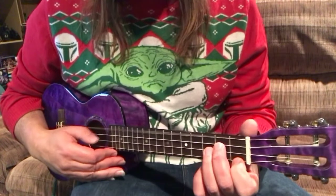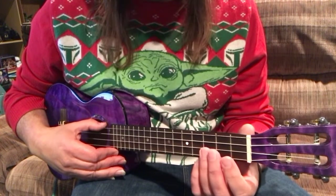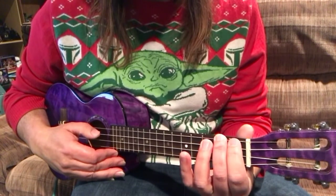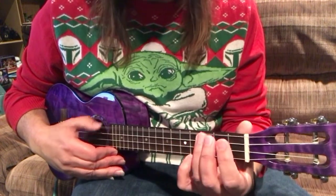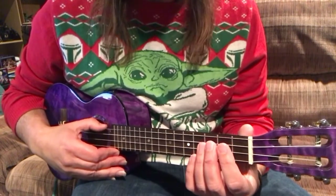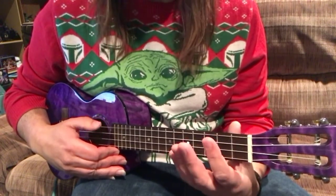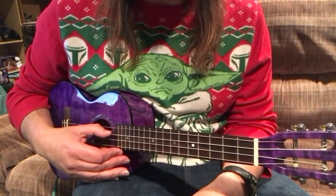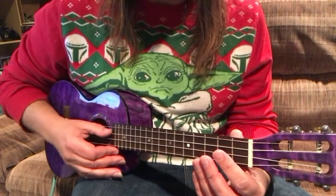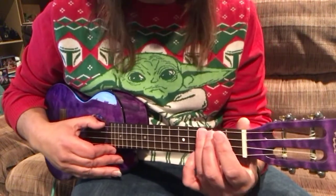I start off with the open G, and I'm going to do a little walk down from G to the third fret, second fret, and then open G again. Then I'm going to go down to the third string and play an open C real quick, and I'm going to mute that, and then follow up with an open G again.